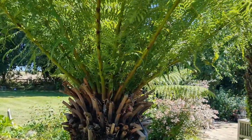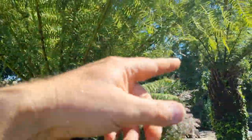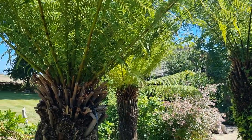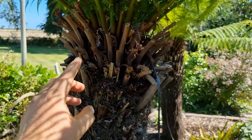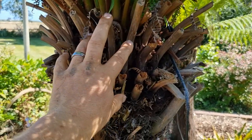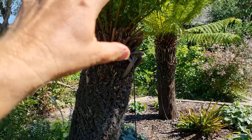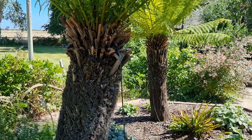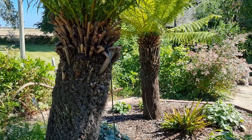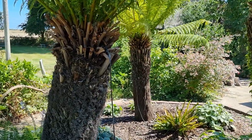Back to cold protection: I generally leave all these fronds on and tie them in so there's like a big spike going up, then I cover all the fronds and this section here with horticultural fleece. I'll be doing this again this year and will do a video so you can see exactly how I do that. So we've covered watering, feeding, frost protection, how it grows, and where it's from.